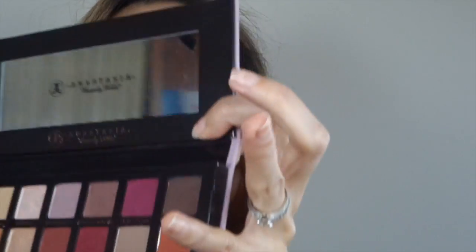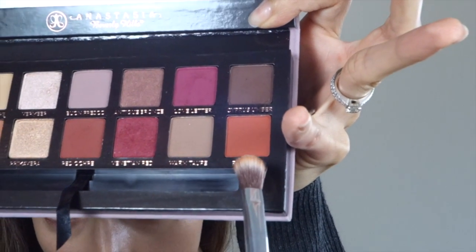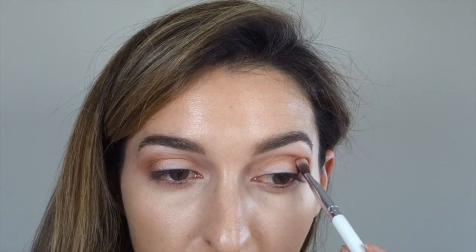Then I'm going to use Rilgar. This is a very orangey, very warm shade, and I'm going to pack it in the outer corner of my eyelid. This is so pigmented — it's amazing. A little goes a long way, so just so you know.